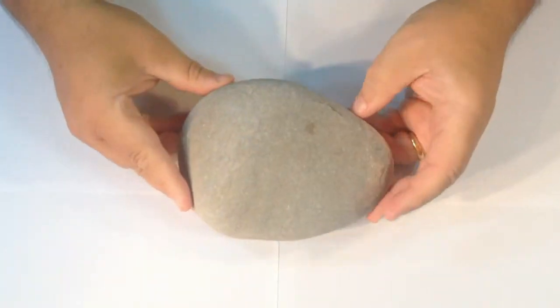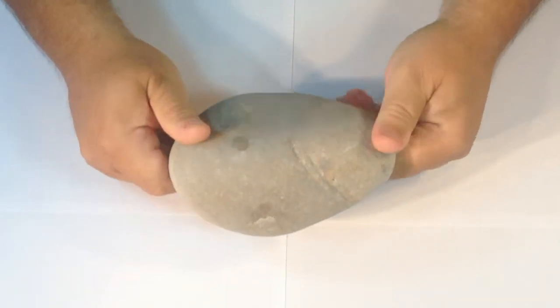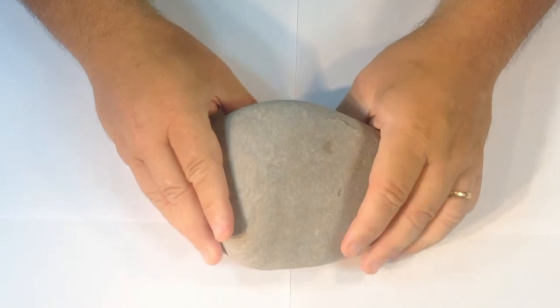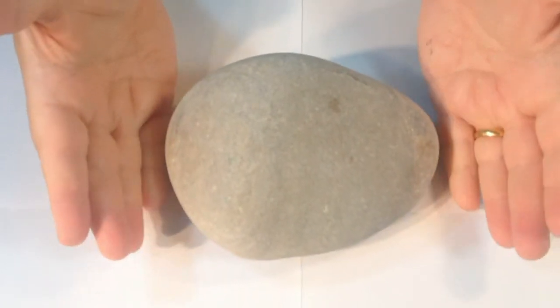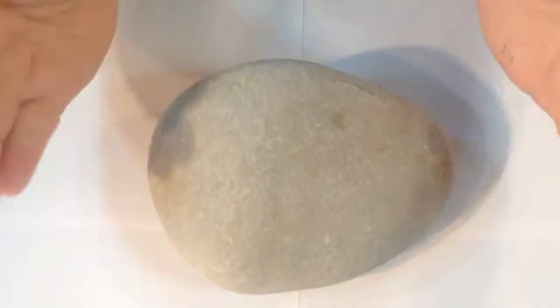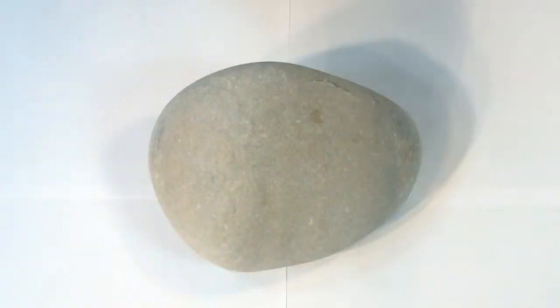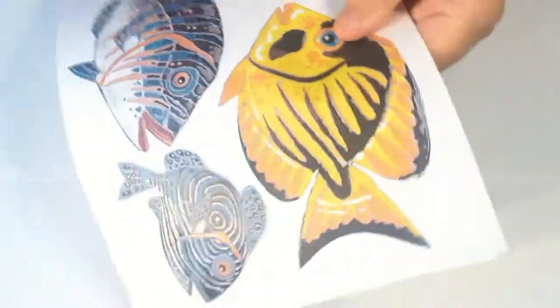This is the pebble or stone I'm going to use. Select one that's quite smooth — it's going to be easy to put the mosaic onto. A bit of advice: be very careful where you take your stone from. Some beaches prohibit it, or other places. Just be respectful from where you get your stones from.